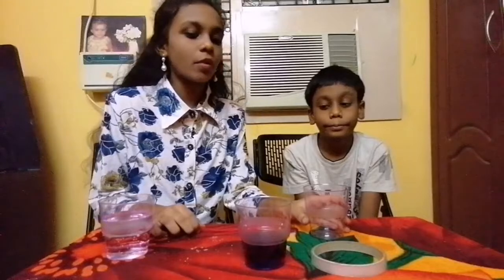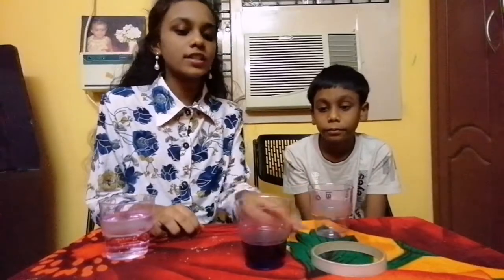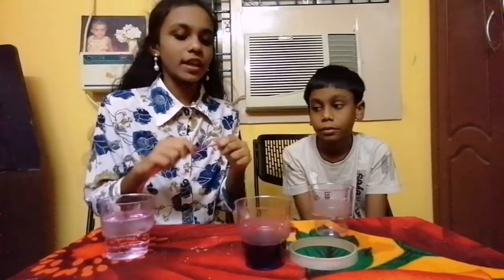For this experiment, the things required are glasses, water, cello tape, and a string. So let's start. First, submerge the string in water for a few seconds, and take it out.